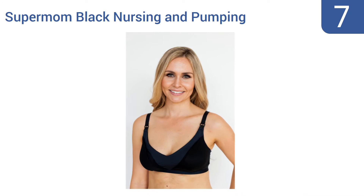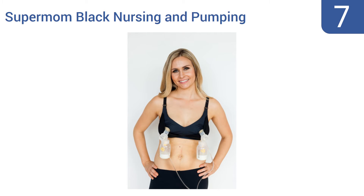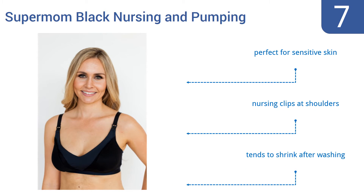At number 7, the Supermom Black Nursing and Pumping Bra is the perfect example of a bra that doesn't sacrifice style for functionality. It combines quality materials with convenience and versatility, and gives you the support and shape you want. It's perfect for sensitive skin and comes with nursing clips at the shoulders, but it does tend to shrink after washing.